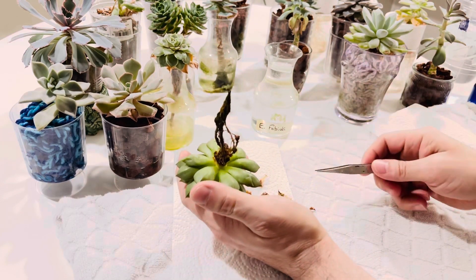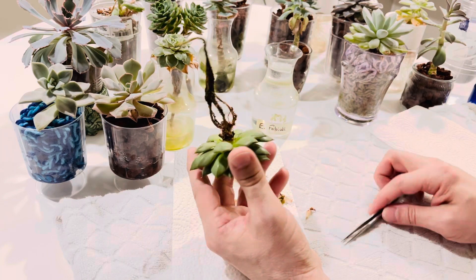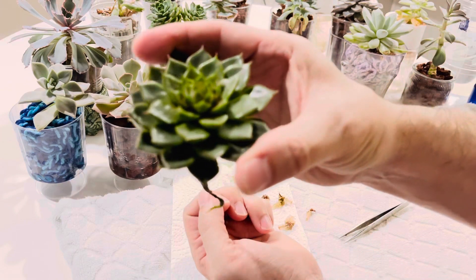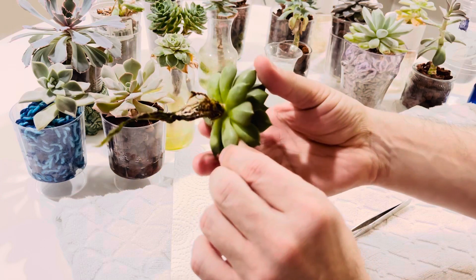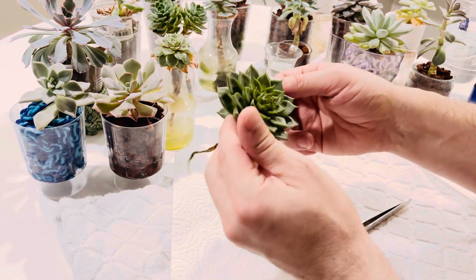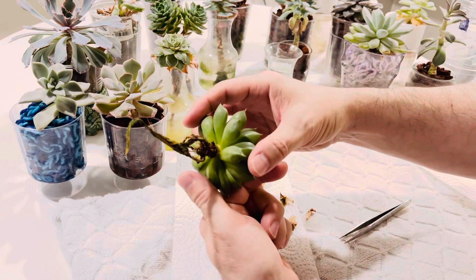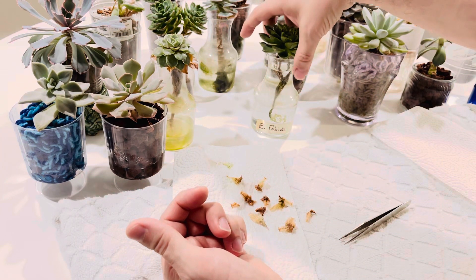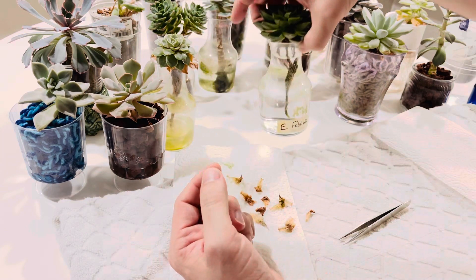I don't even put much fertilizer in at all because they're not heavy feeders and look at how beautiful. These plants have done really, really well. They're in a south-facing window so they are getting all the light that they need. Nice root system. This is the vessel it was in. This is an Echeveria Fabiola.